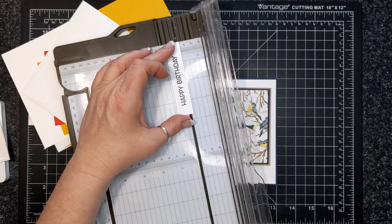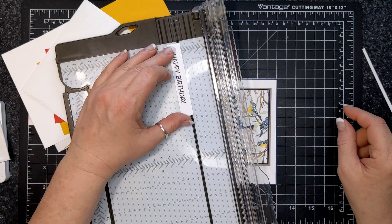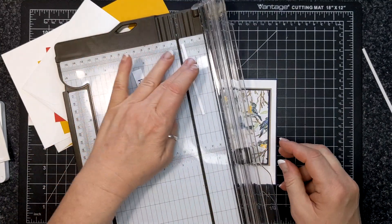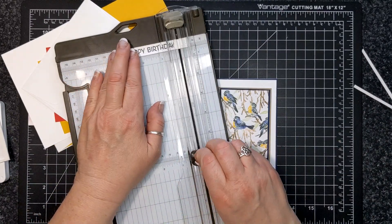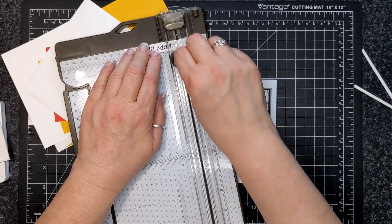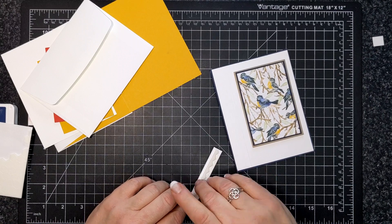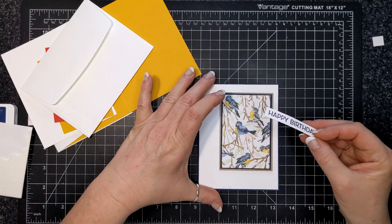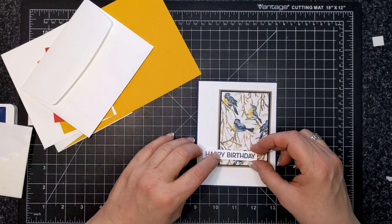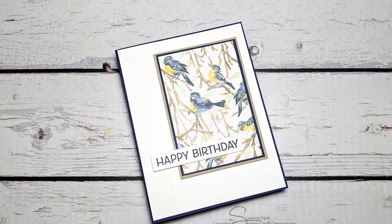I gave everybody a bigger piece of sentiment card, just in case you don't have the sentiment I'm using and you have a bigger one — it's a little bit easier for this card kit. I'm trimming down my sentiment and oftentimes I'll use scissors, but this sentiment is very straight so I had to use my trimmer. Underneath the H-A of the happy, I put double adhesive because I'm linking the sentiment with the focal piece and also those lines that we made, so it all links together and it's a cohesive design.